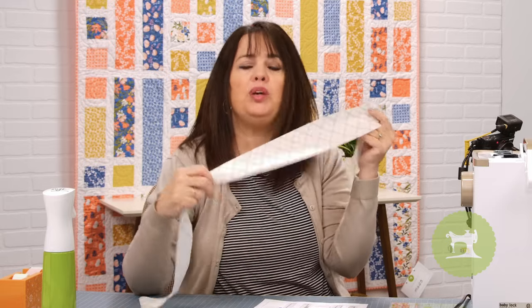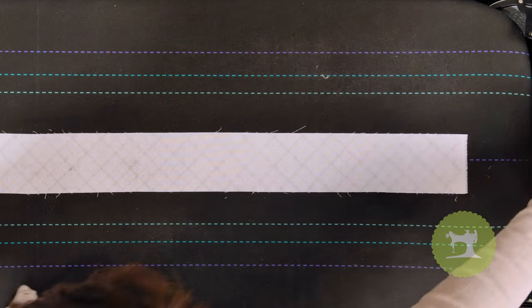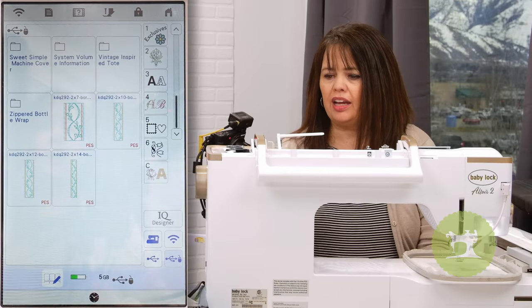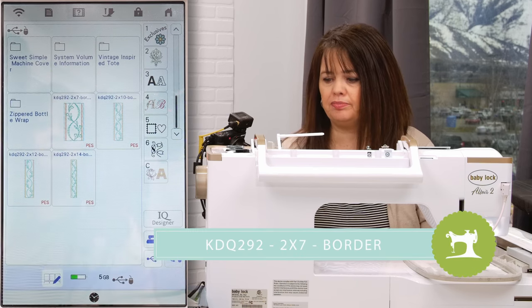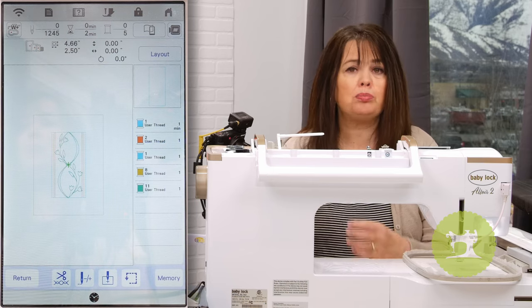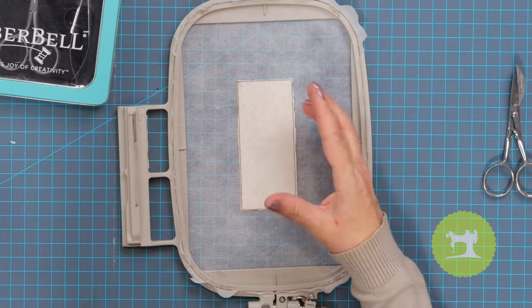We could put fusible backing on the back, but I'm choosing not to — I'm going to spray Material Magic. Let's go over to the ironing station. I've brought my designs up onto my machine, and I have the 2x7, 2x10, 2x12, and 2x14 designs here. Because I'm using my 5x7 hoop, I'm going to select the 2x7 design file. The first step is the placement outline to place my batting, then I place the batting over top and trim it close to the stitch line. Then it's back to the machine for a placement outline for where to place my background fabric.